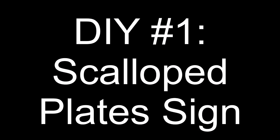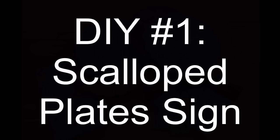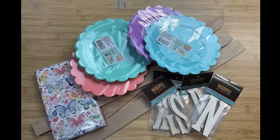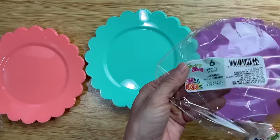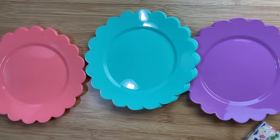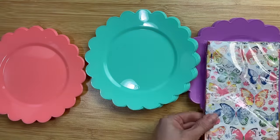With all that being said, let's get crafting. For today's first DIY we're going to make this scalloped plates sign using some of these pastel colored plastic plates from Dollar Tree as well as this gorgeous butterfly napkin, and I'm going to use some wood letters from Hobby Lobby but I will show you an alternative.